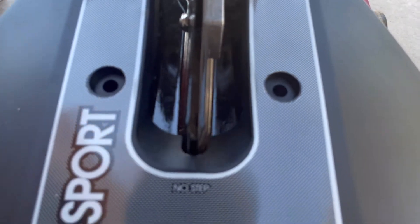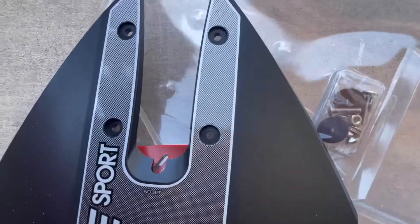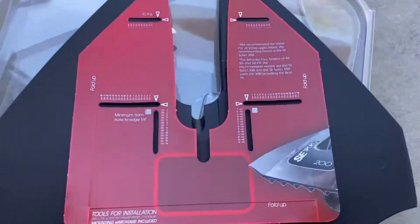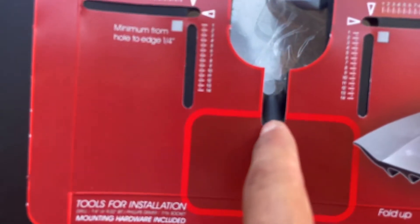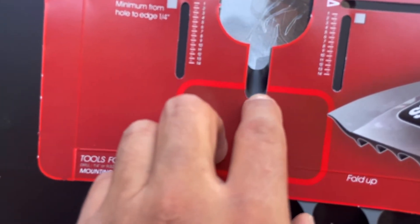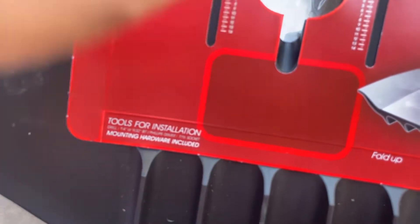The holes are nowhere near where they're supposed to be, because the fin hits this cutout right here on the hydrofoil. So I turned it around and put the template on top, lined it up where it marks the holes to drill. And you can see this part of the template — there's about seven-eighths of an inch from the edge of the hydrofoil itself to the edge of the template.